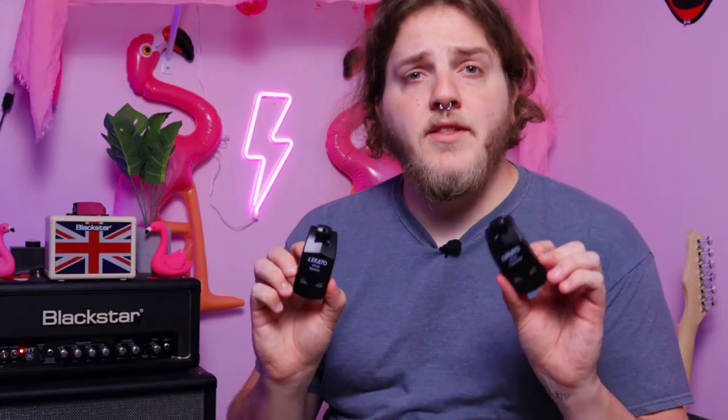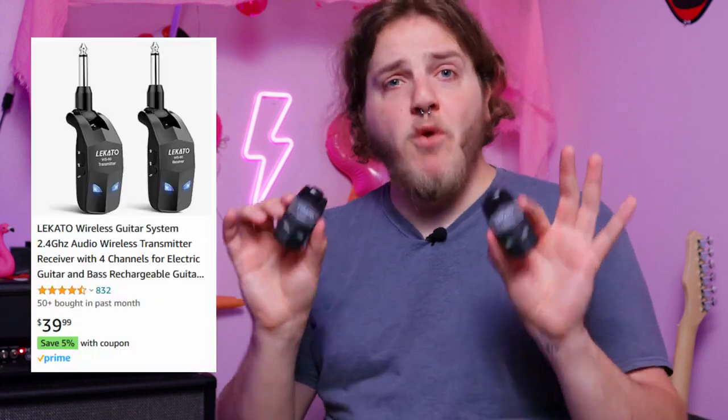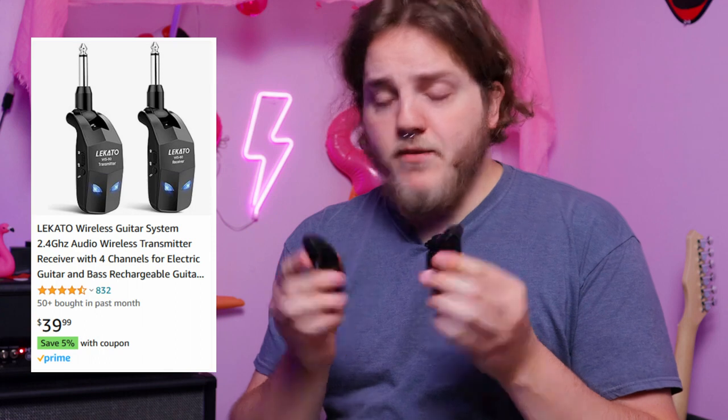So let's go ahead and take a closer look at the Lakato WS80 wireless guitar system. In the box you have three pieces: the transmitter, the receiver, and the charger cable. These things have charged for a little bit. They claim an eight-hour battery life, which is pretty impressive — that's more than enough to get you through any gig, multiple gigs at that. At $39.99, that's a really good price. I'm very impressed so far.